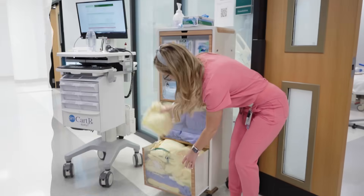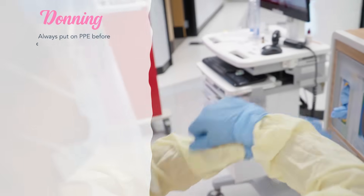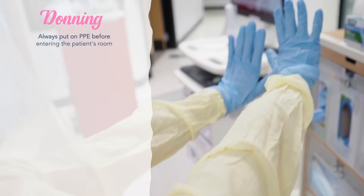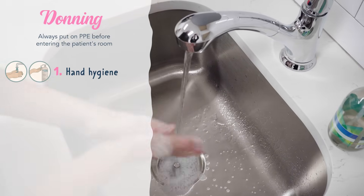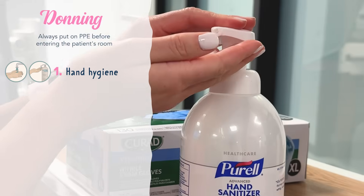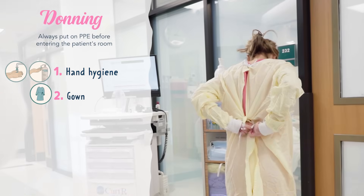Now for the steps to donning PPE. Be sure to always put on your PPE before entering the patient's room. First, you want to perform hand hygiene or use hand sanitizer. Then you will put on the gown.